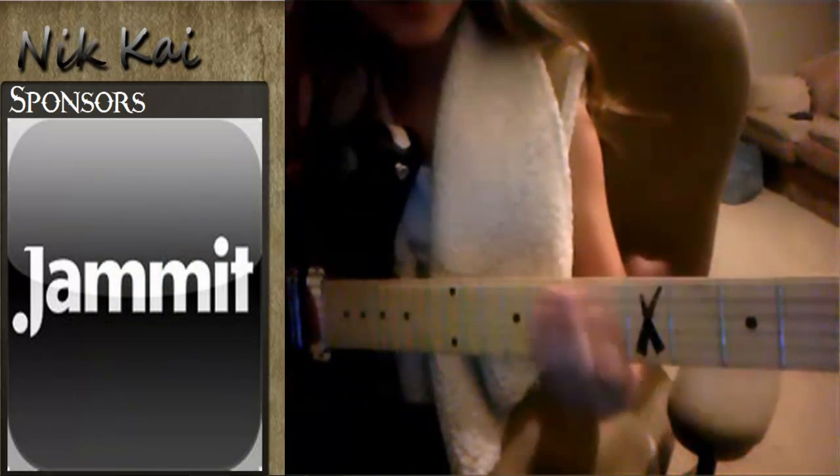There's different places and different ways you can play it. The easiest one is in the A box, which is the A chord.